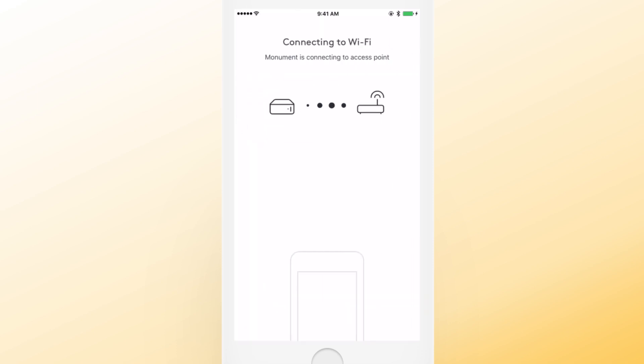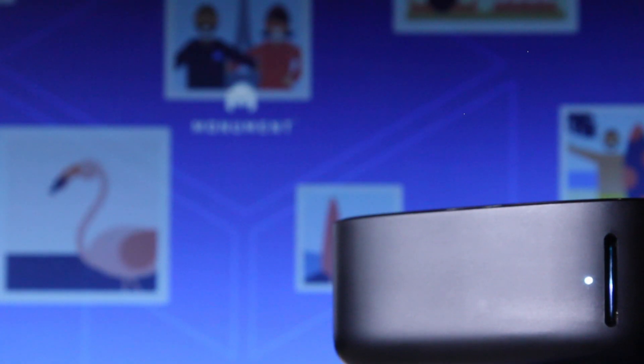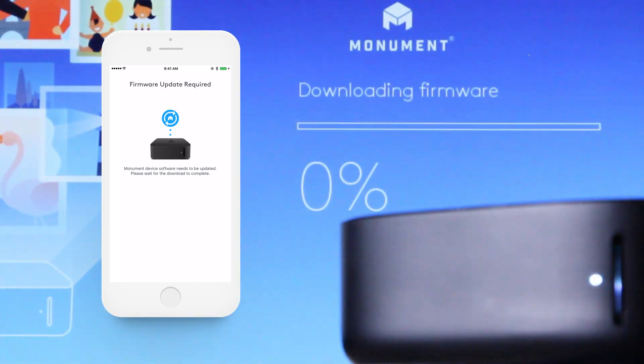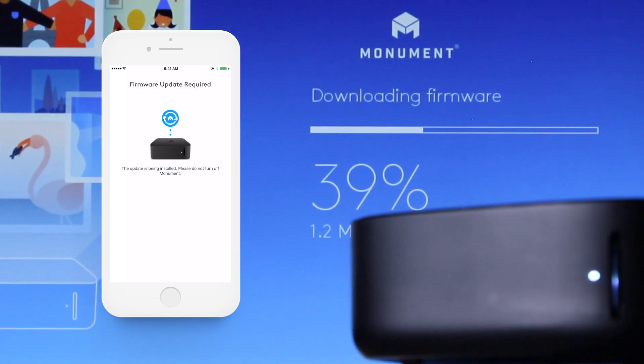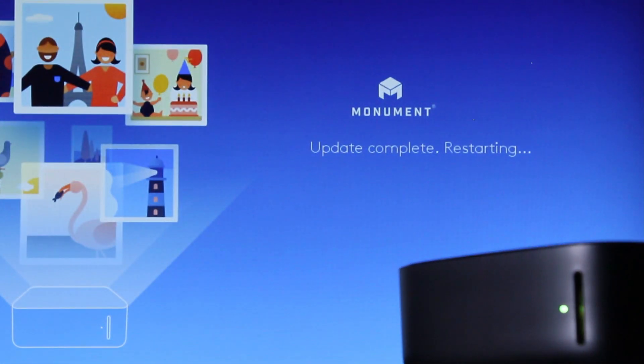Wait until the Monument is connected to your network. Your Monument will then ask if you'd like to update its firmware. Once you approve, it will start downloading the latest version so you can enjoy the latest updates. Wait until the download is finished and confirm the installation.